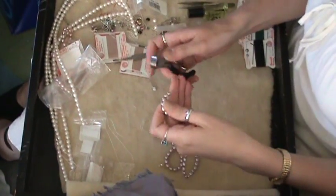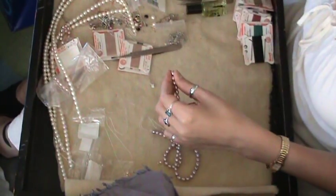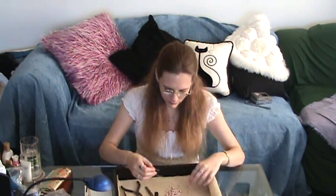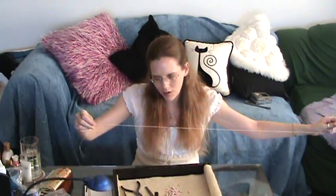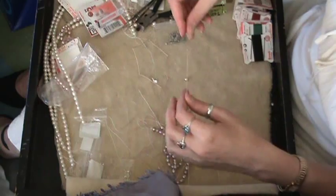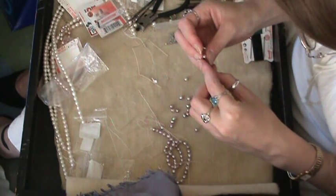The first thing you'll need to do is remove the pearls from the temporary string that you bought them on. Then you're ready to start stringing. Start with one of the bead tips — face it downward. It's going to be the outside edge, so it needs to be able to clamp that way. The necklace will be here and the other one's going to clamp the other way. Then just start stringing the beads on one at a time.